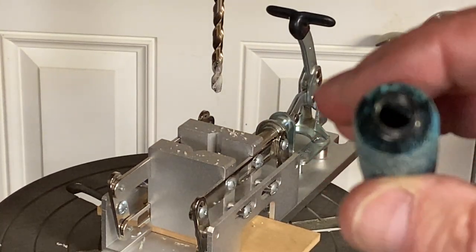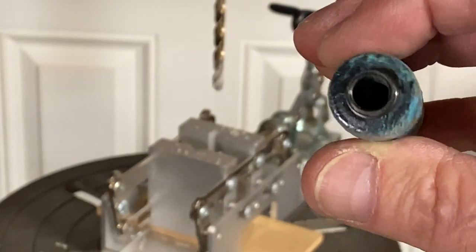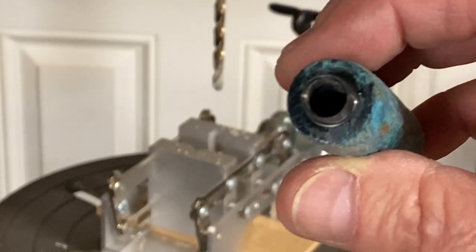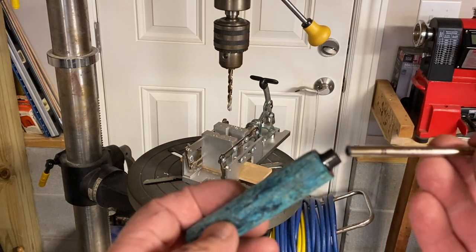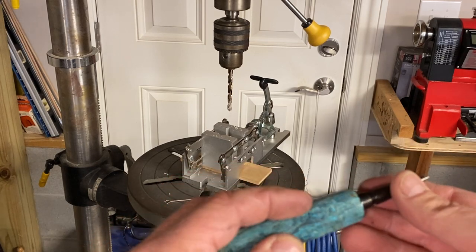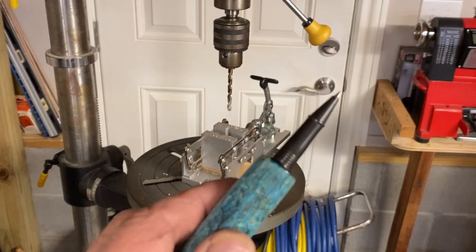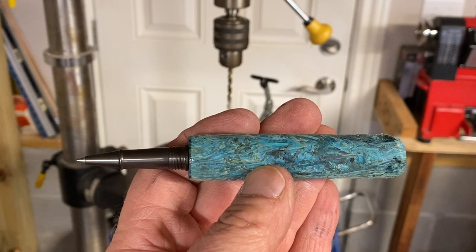It may be difficult to see in the dark, but we've got a nice clean pathway through that blank. I'm going to grab the refill and the nib, and we're going to put it together real quick just to make sure there's no blockage inside of the blank. I've got the nib and the refill, and we're going to insert those into our blank. I'm not adding the spring, but that shouldn't be a problem. That fits really nice — so we're ready to head back to the lathe and finish shaping our body blank.